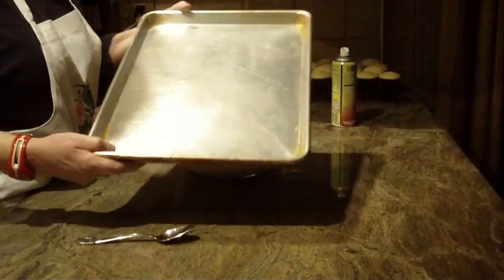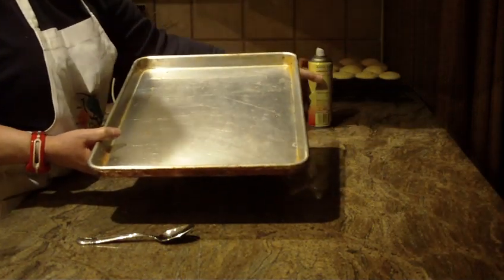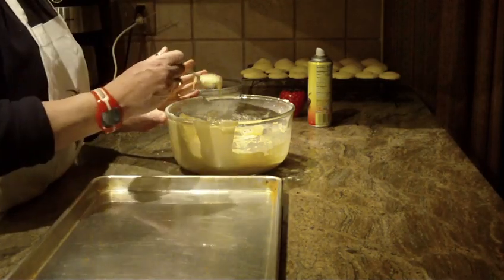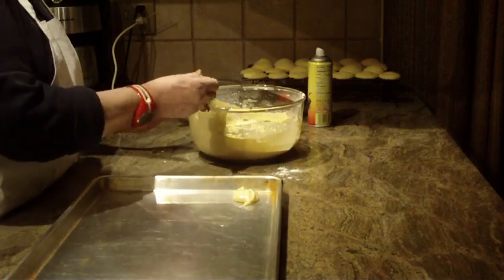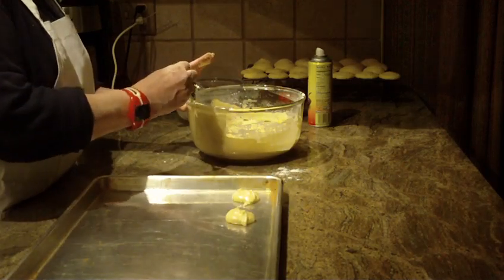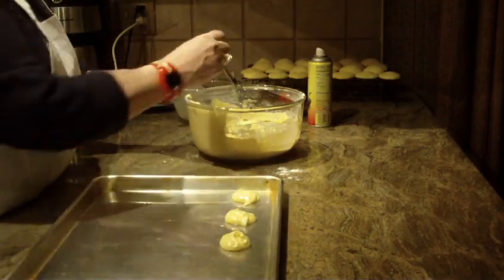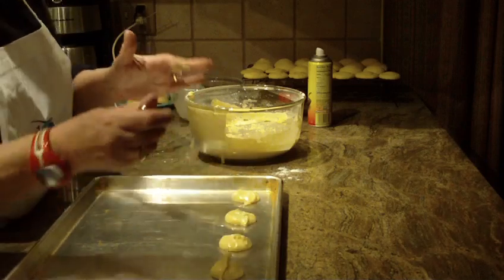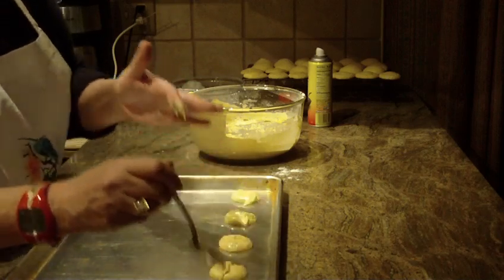Lightly spray your tray with oil spray. Just take a rounded teaspoon and put it on your cookie tray about two inches apart from one another. These cookies will yield 60 cookies — about five dozen. Try to round them off as best as you can, as these cookies are going to spread out. You want them to be as round and even as you can.